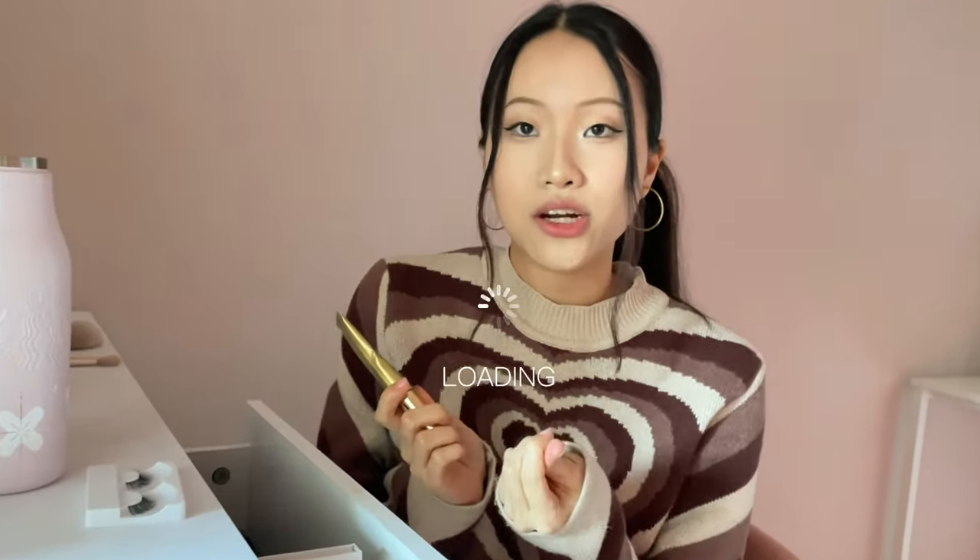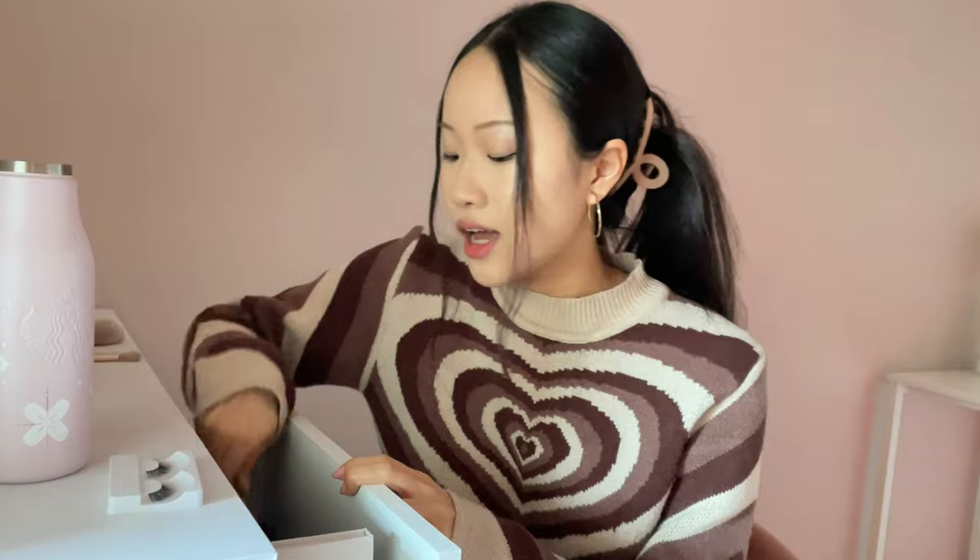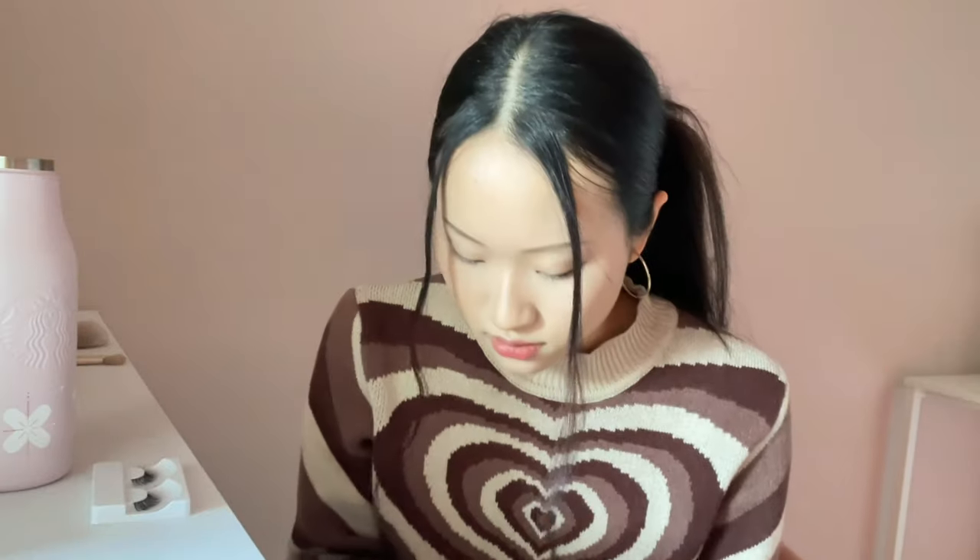If you guys want an in-depth tutorial on how I do my eyelashes, definitely let me know. I use mascara on top of the eyelashes and clump them together with a tweezer — I like the spiky eyelash look. This is the Mile High Club Mascara. I only put it on top of false eyelashes. I'm going to be using these pre-made eyelashes that I already have — I've used these ones probably more than 10 times already and they're still lasting.